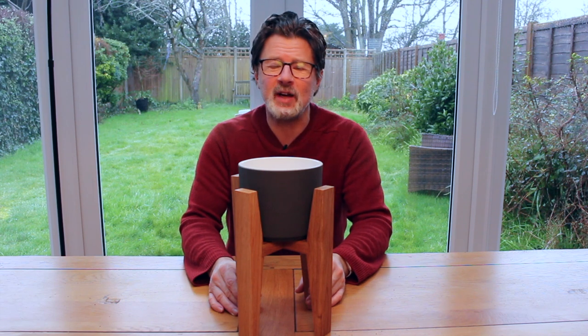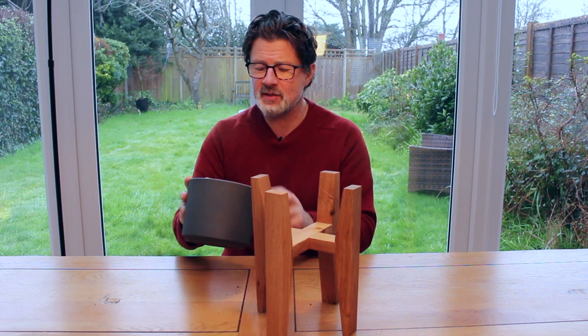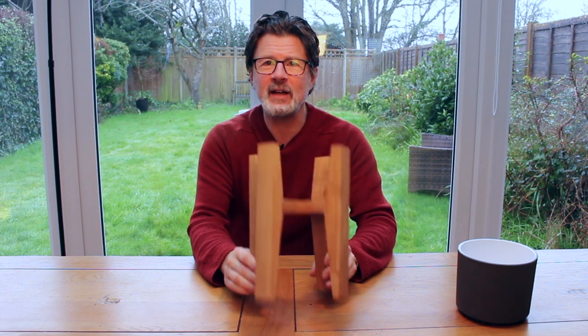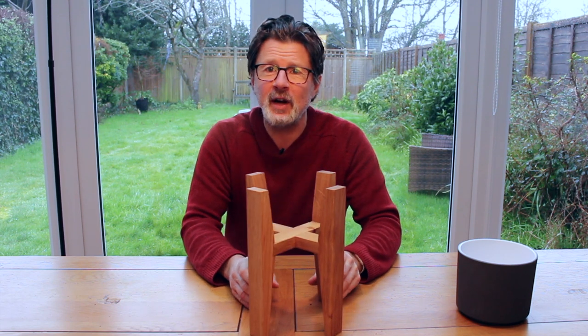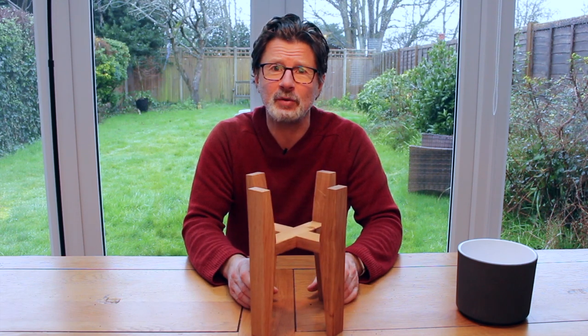I'm going to show you today how I made this plant stand. I bought the pot from my local garden centre, which wasn't too expensive — £8 — and then made this from oak. It's a gift for a friend, but if I can streamline the process a little bit more I might sell some at my local craft fair.